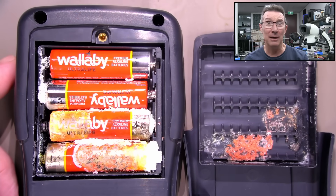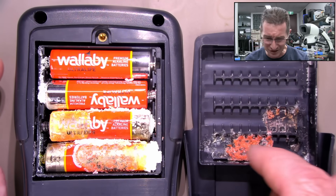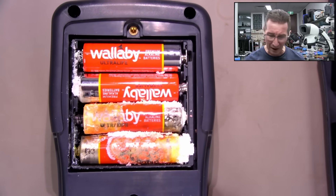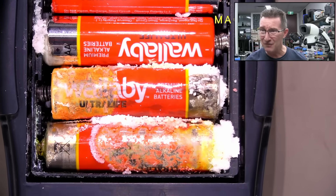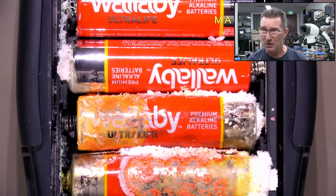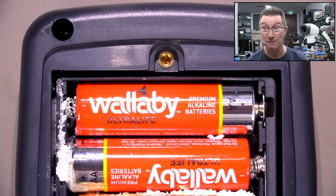What do you wanna be? I wanna be a Wallaby! Wallaby Premium Alkaline Batteries, Ultra Life! And yeah, this is how it stuck to the back cover and why I couldn't get it off! Wow, that is horrific! I have not seen something that bad in a long time! Oh, it's just terrible, Muriel! Unbelievable! I'm kinda sad that I'm not shooting this in 4K.